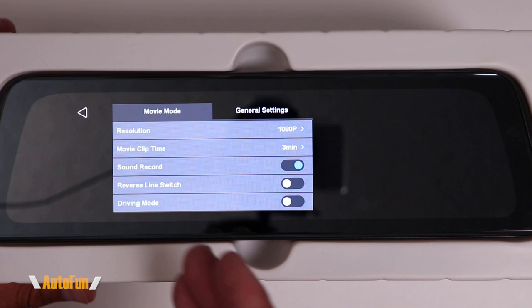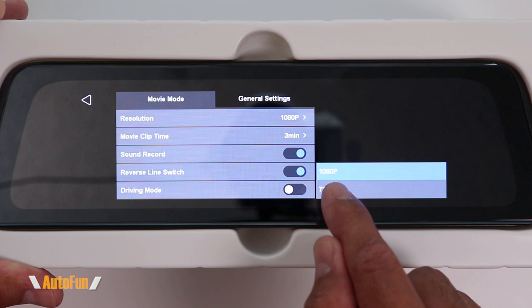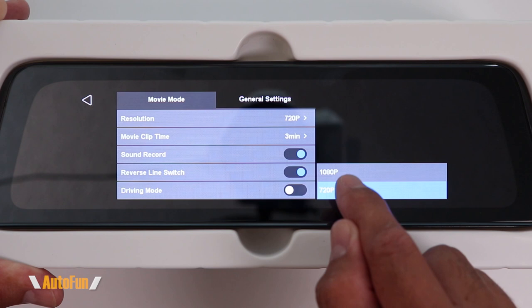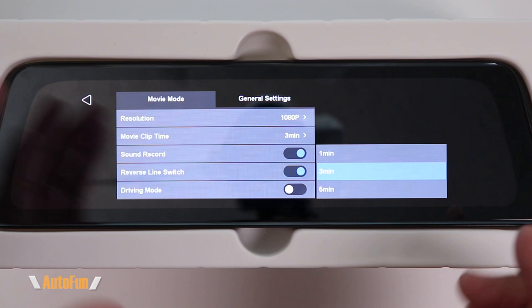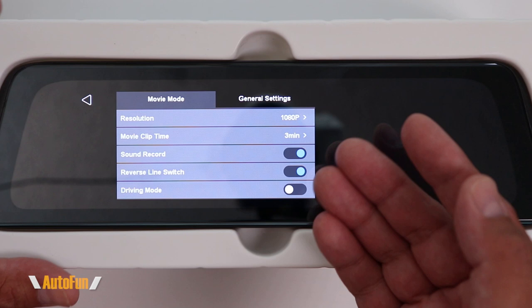The settings are divided into two menus: Movie Mode and General Settings. We'll begin with the Movie Mode tab. The first setting is Resolution, where we get two choices: run both the front and rear camera in full HD (1080p) or standard HD (720p). You can fit more on your memory card at 720p, but I prefer the maximum resolution of 1080p. Next is Movie Clip Time — dash cams record continuously but segment the video into chunks. We can select one, three, or five minutes; I like three minutes as a nice in-between.